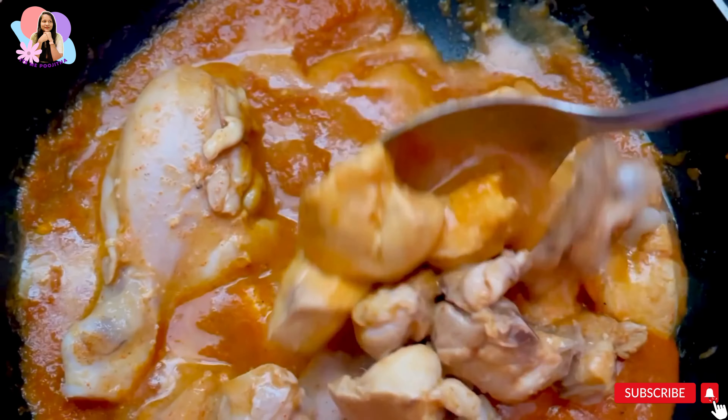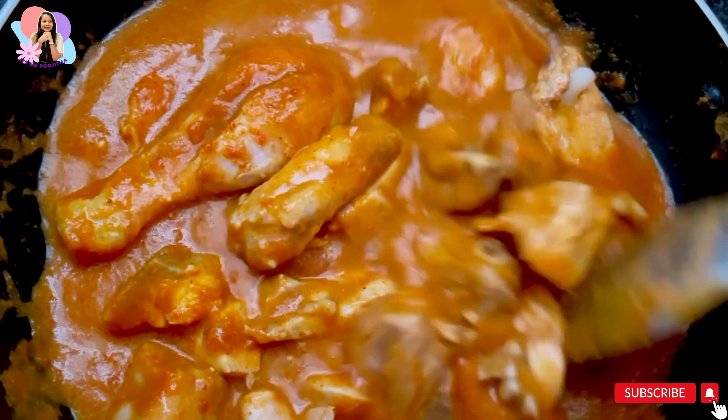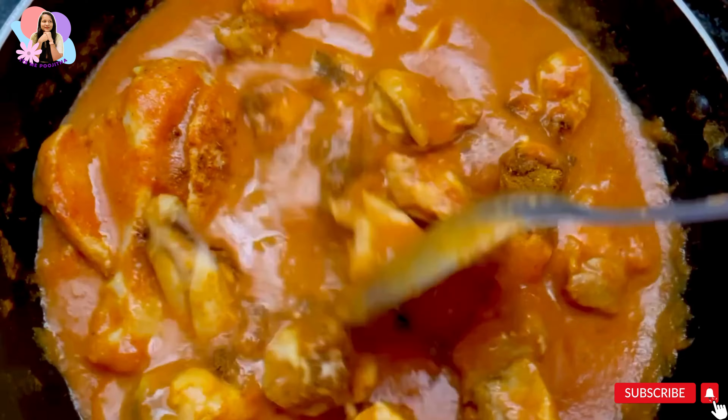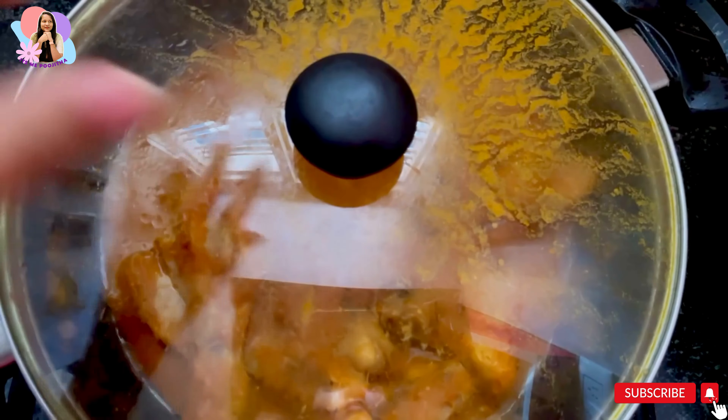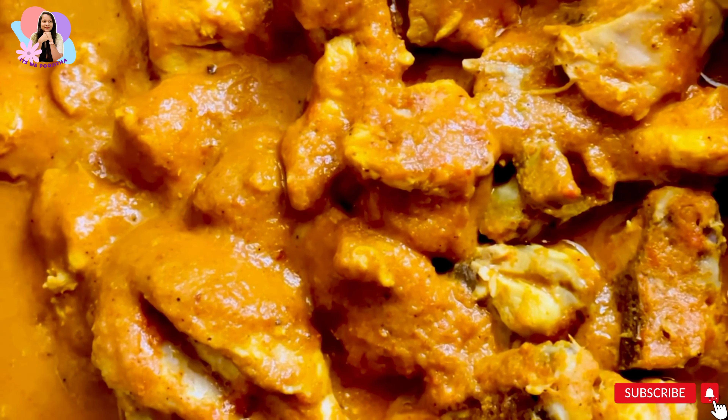If you want more gravy, you can add water, but this is good enough. Add some chicken masala, close the lid, and cook on medium flame for 15 minutes. There you go — the amazing chicken gravy is ready!